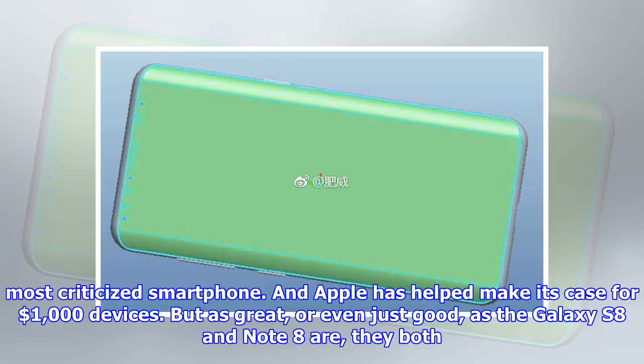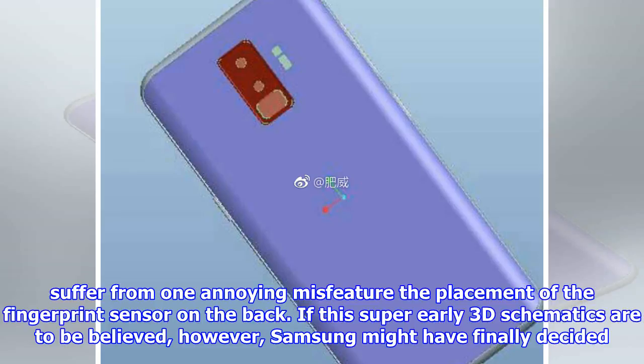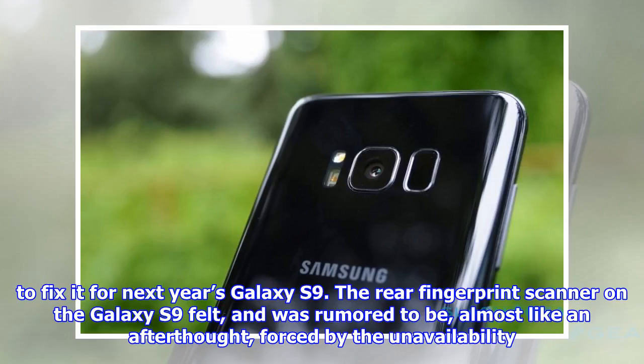But as great, or even just good, as the Galaxy S8 and Note 8 are, they both suffer from one annoying misfeature — the placement of the fingerprint sensor on the back. If these super early 3D schematics are to be believed, however, Samsung might have finally decided to fix it for next year's Galaxy S9.